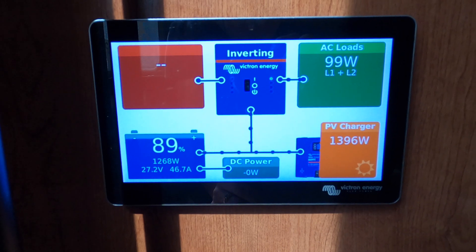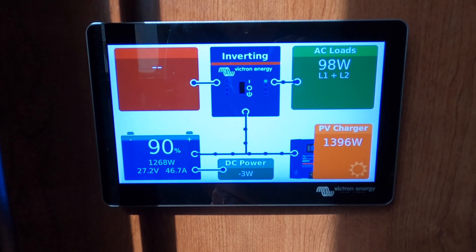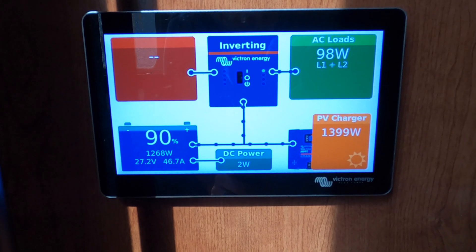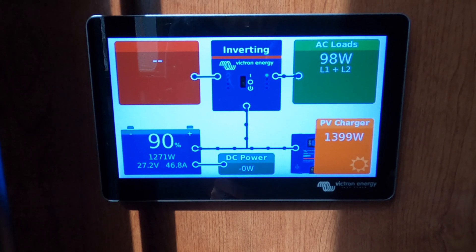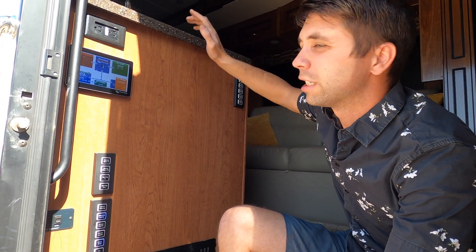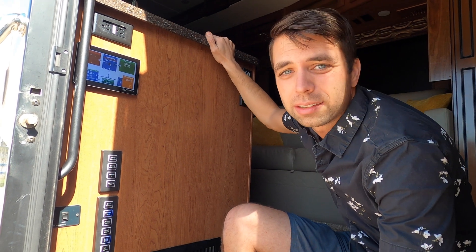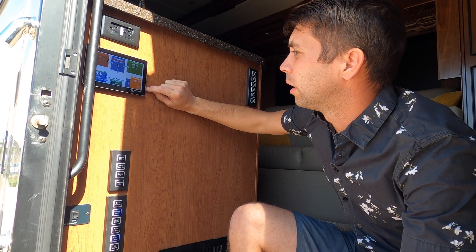The Cerbo is connected to our Victron Touch 70 display, which gives you a lot of information on the flow of power. Right now it shows we're at 89% battery. It shows our PV solar input — it's 10 o'clock and we're getting about 1,400 watts, fluctuating a bit due to clouds. Out of 2,600 watts of solar capacity, that's not too bad for 10 a.m.